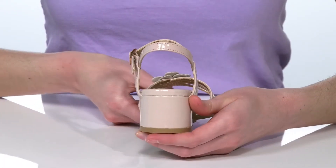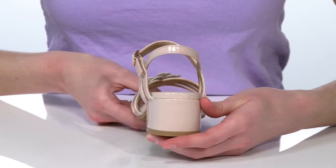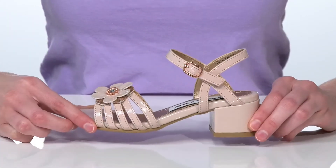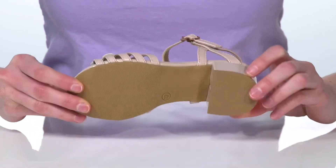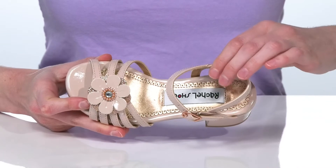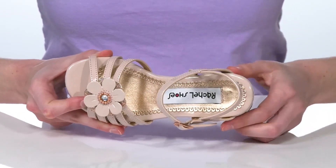The wrapped heel is just about two inches tall at the back for a small boost, and they have an adjustable buckle at the side so your kid can customize their fit. The outsole is lightly textured for traction, and inside they have a smooth lining and padded footbed.